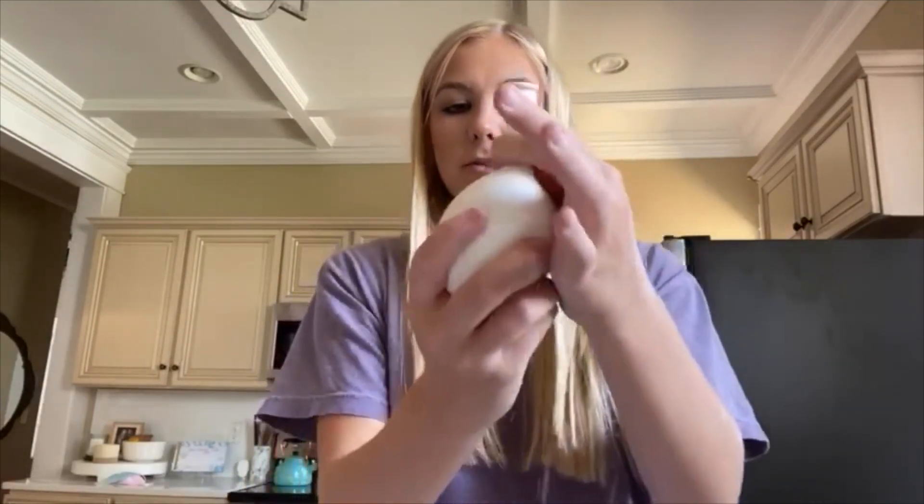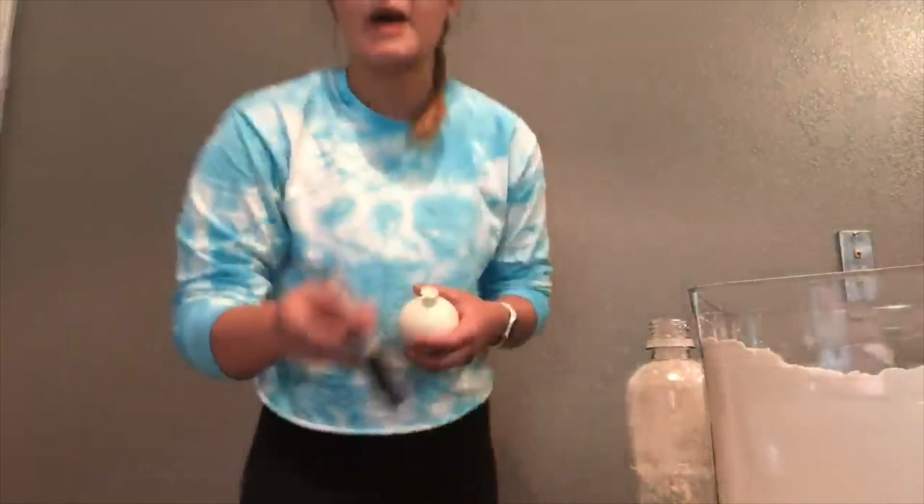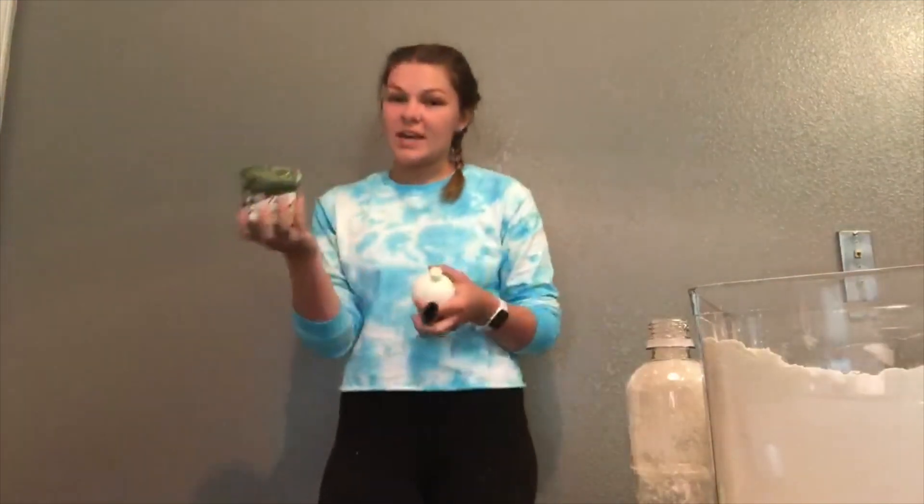After you just have the flour left in the balloon, go ahead and tie the balloon off. Now comes the fun part — we're going to add some fun decorations to give our stress ball a little bit of personality. You can do this by drawing a fun face with your marker or adding some crazy hair with your yarn.